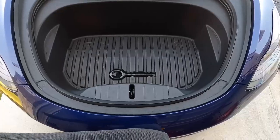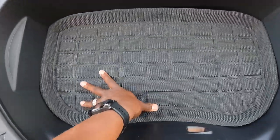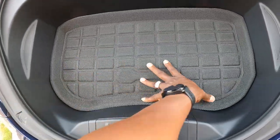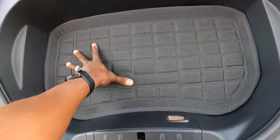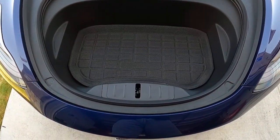First thing I'm going to do is install the front area — the frunk. It's pretty simple. You'll see the logo there where you just match it up and it slides right into place. Now you do want to clean this cargo area first before you install them. Mine wasn't that dirty so I just popped it in, and you can see how beautiful that looks — really sleek, really nice.